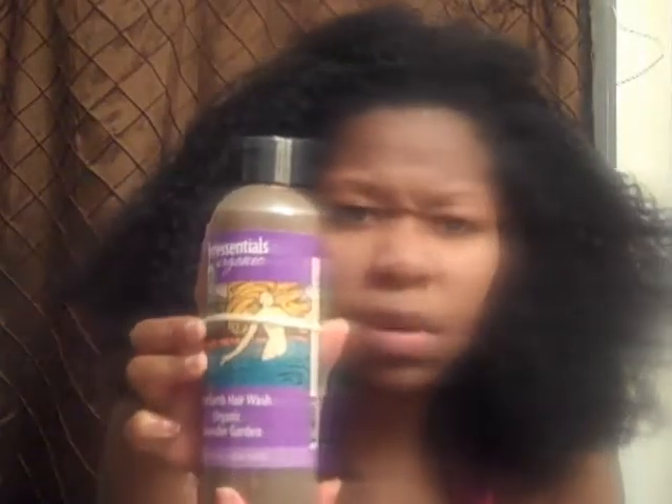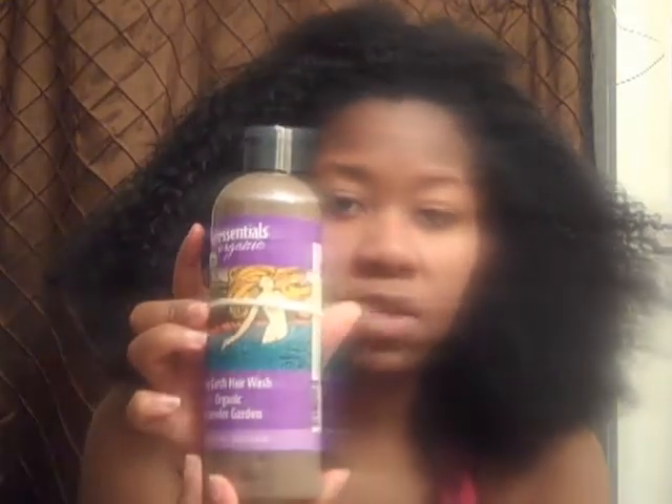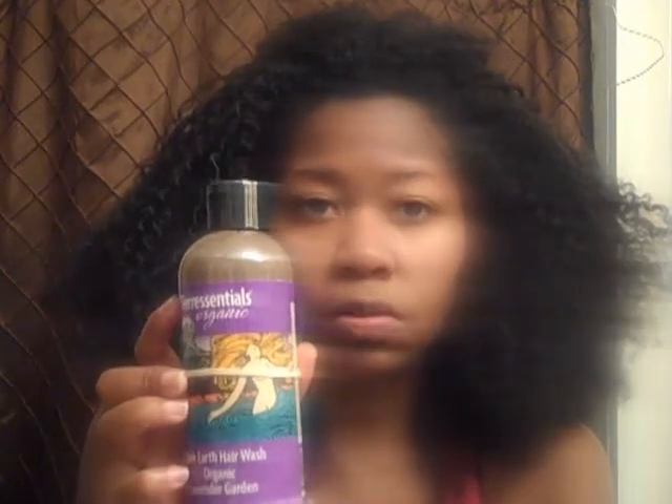If you want to try it — it's Terra Central's Organic's Pure Earth Hair Wash Organic Lavender Garden. And they're different types for different types of hair. So it's like a mud and you put it on and you wash it off. I'll see how it goes and I'll update and show pictures of how my hair comes out.